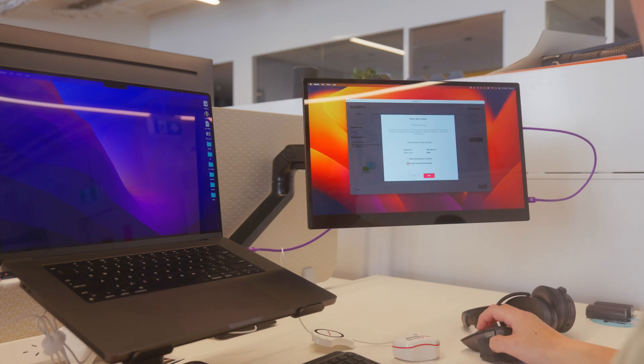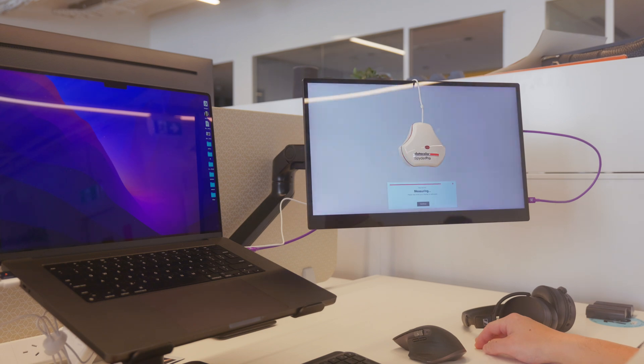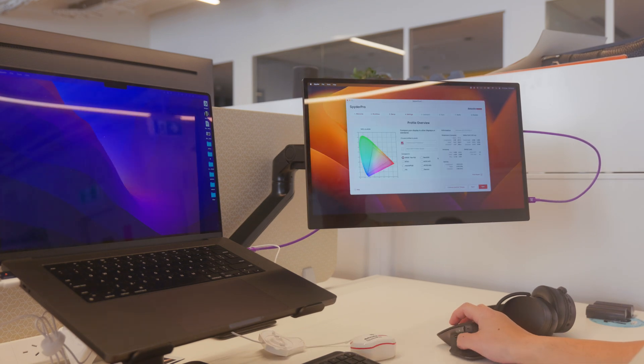Setup is simple and straightforward. After installing the software, simply follow the on-screen installation instructions and you'll have a correctly calibrated screen within minutes.